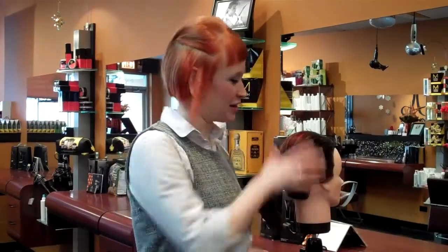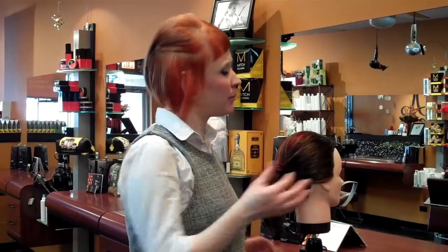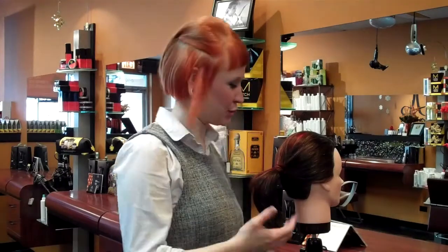So the way we start your chignon is we put it in a ponytail first. You can have your ponytail as sleek or as textured as you want. You just need to remember, if you do a really sleek ponytail, you want a really sleek chignon, or if it's got a little bit more texture in there, we want to make sure your chignon is textured.